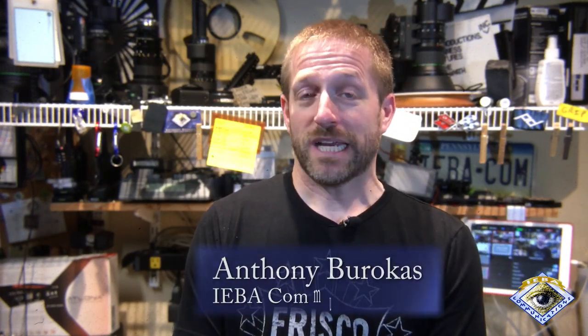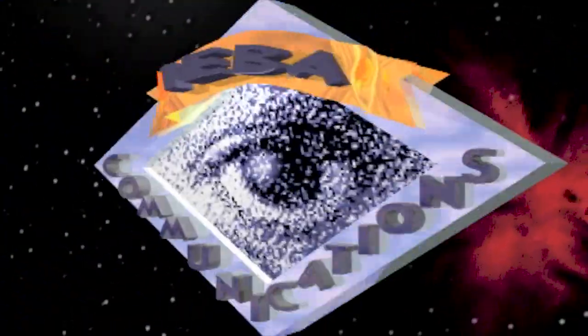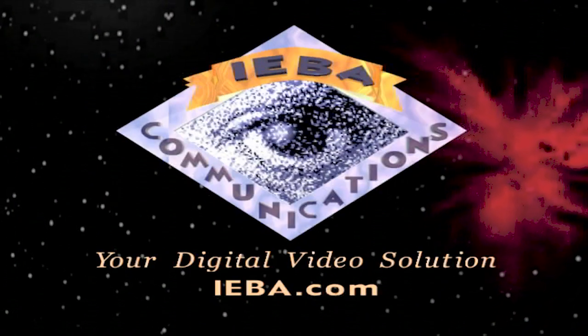Hello, my name is Anthony Barocas with Aiba Communications. Today I want to talk about how you can make sure your stream gets to the intended destination when you're in adverse situations or in the middle of nowhere. I'm going to take a look at the Teradek Link backpack. Let's say you're out in the middle of nowhere with multiple Wi-Fi devices and you want to get them on an Ethernet network.